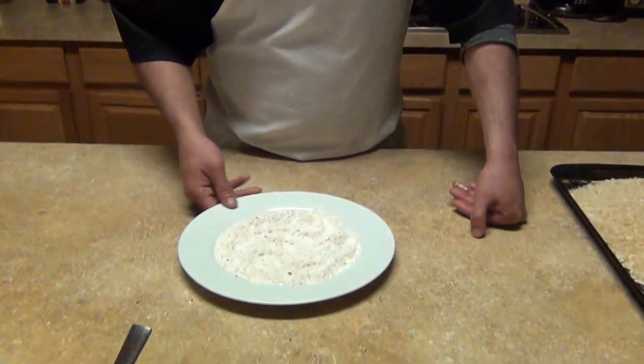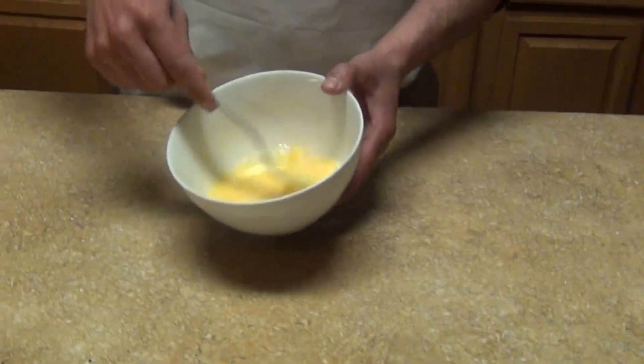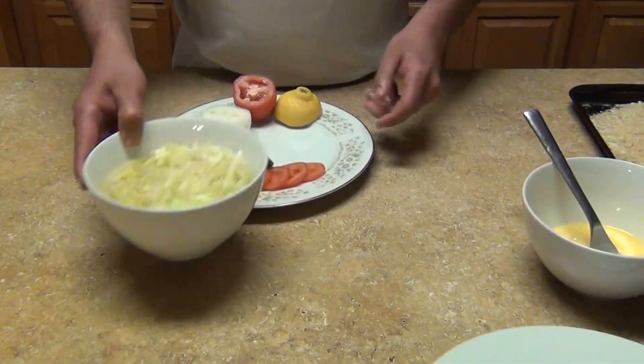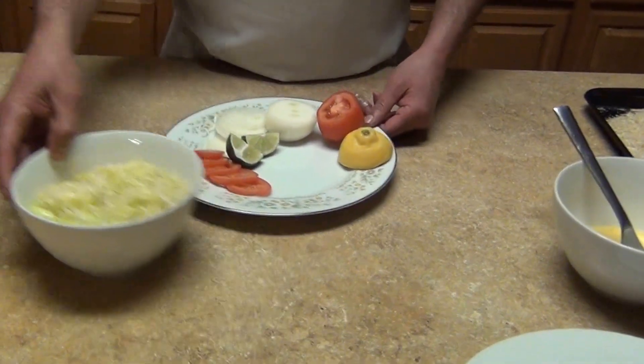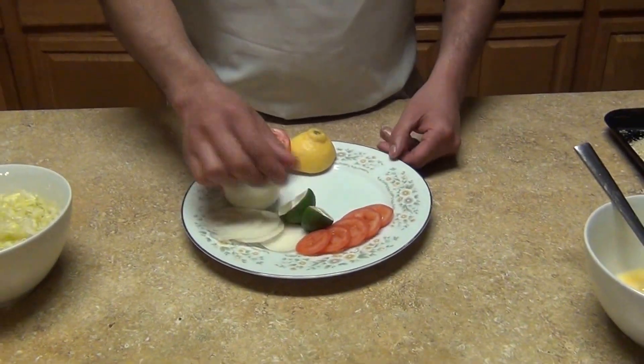Or you can use breadcrumbs. We also need some flour with salt and pepper, two large eggs, and for our garnish we're going to use lime, lettuce or iceberg shredded, some tomato slices, white onion, and lime.